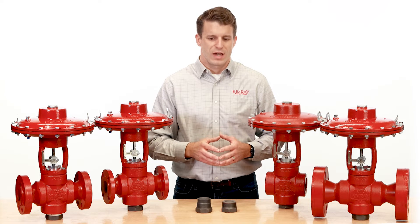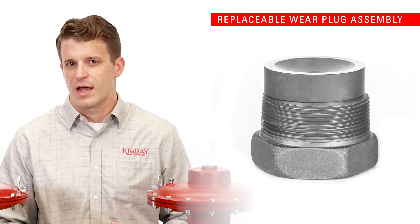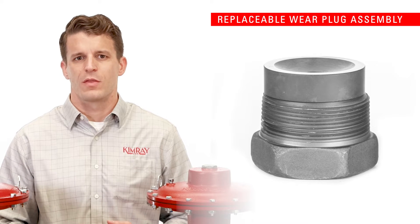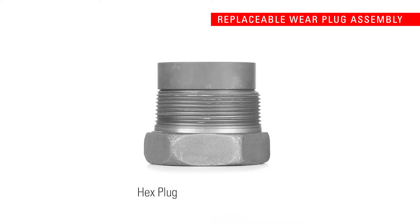The key feature of the T-Body valve is the replaceable wear plug assembly. This plug is designed to absorb the force of sand and other erosive materials that wear away and damage high pressure control valves. The wear plug assembly combines the wear plug and hex plug, which are inseparable once connected and must be replaced together as one assembly.